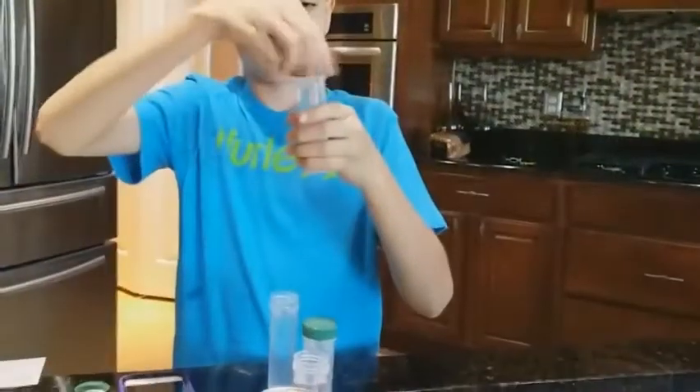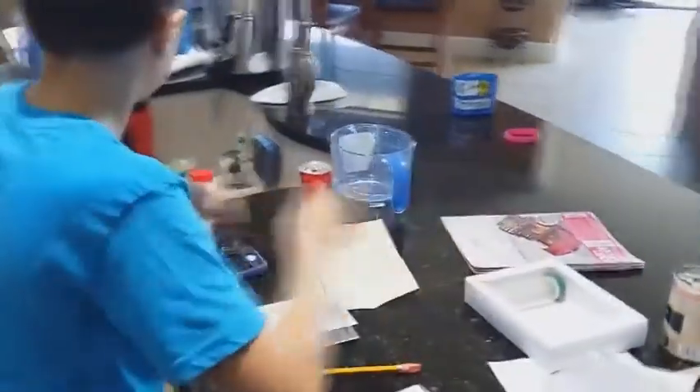We sent a sample of our Berkey water filter water to CAR Laboratories, and we found most of the results were pretty acceptable. The aluminum's a little higher than we would have liked.